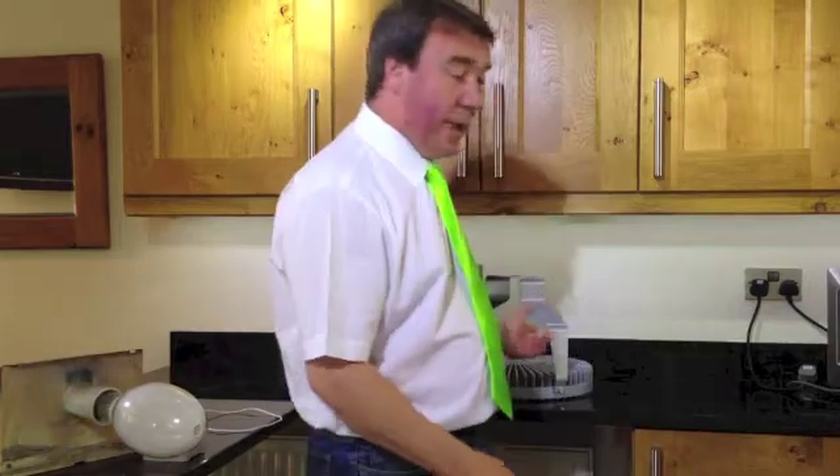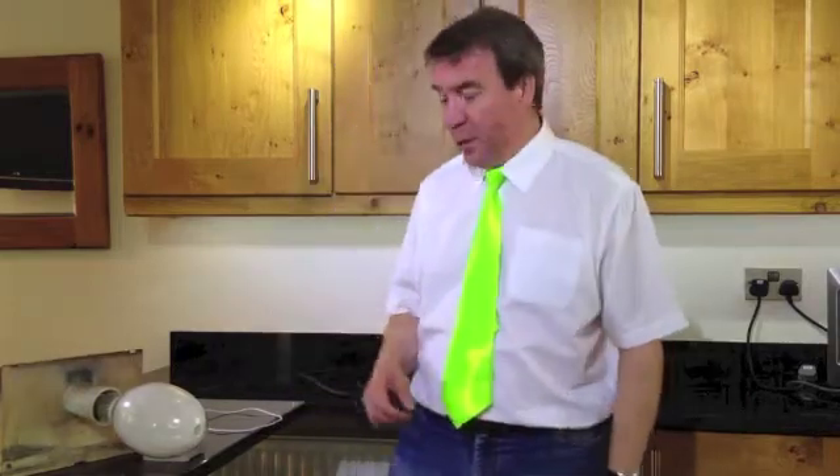Hello, Vince Glenhill, Greeny Unlimited. I keep saying that LED lamps burn a third of the energy that standard lamps do. Well, here today we're going to prove it.